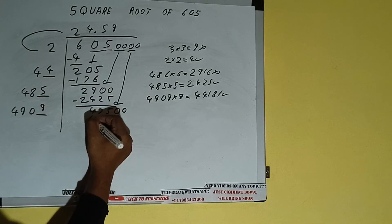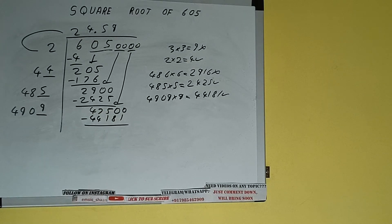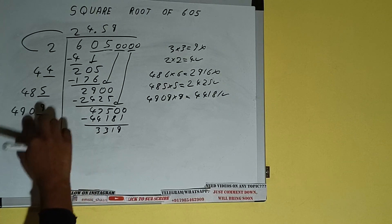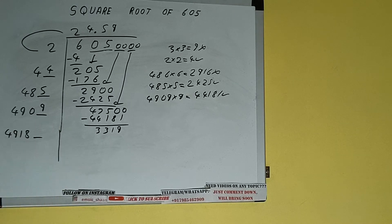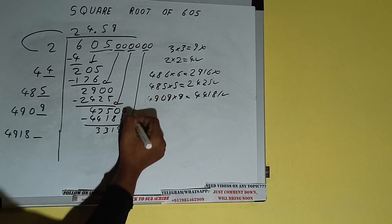44181 subtract, and we'll be left with 3319. Now 4909 + 9, so add both: 4909 plus 9 will be 4918. Keep 1 digit extra. This number we need to make it big, so bring the next pair of zeros down and it will be 331900.